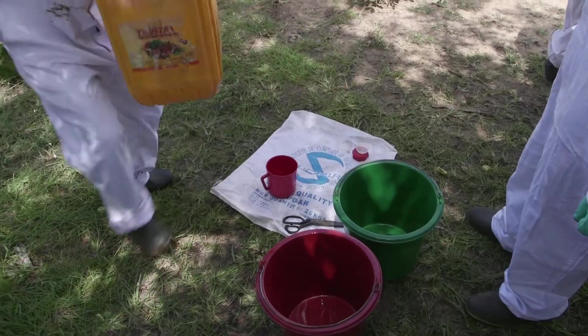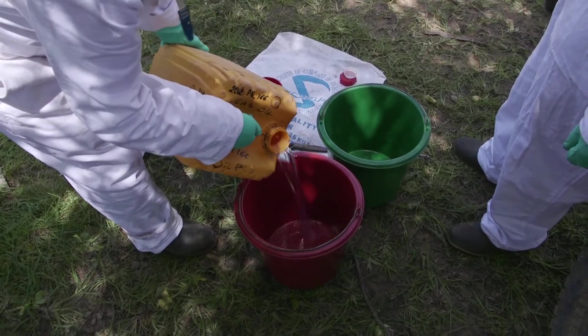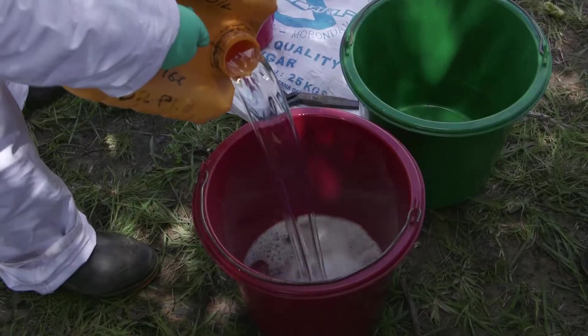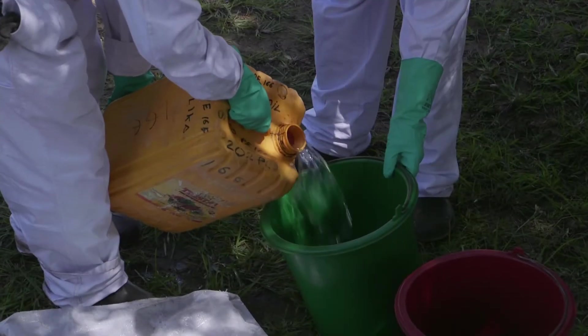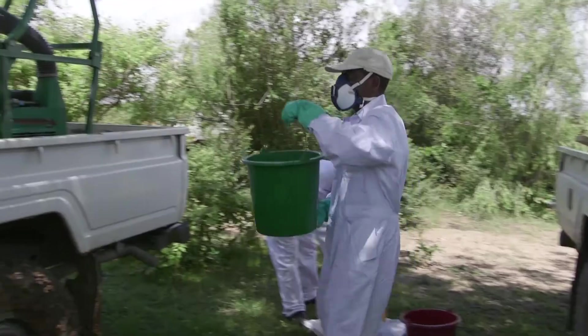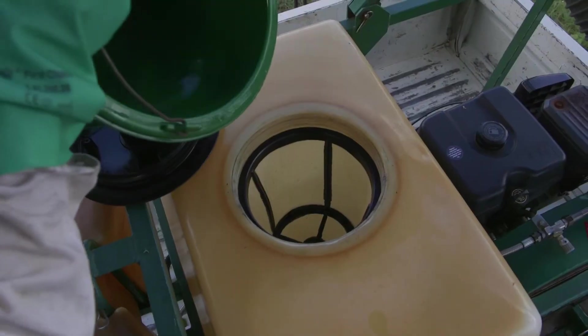As a general rule, 50 grams of the product are diluted in one litre of gas oil. The main objective is to prepare a homogeneous suspension so that it can be sprayed in ultra-low volume. First, the necessary quantity of gas oil for the area to be treated is poured into the sprayer tank.